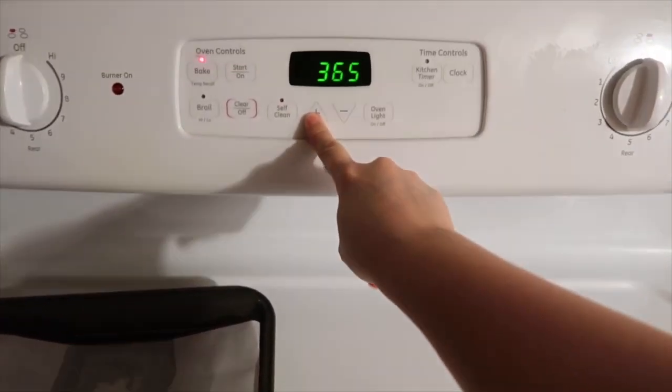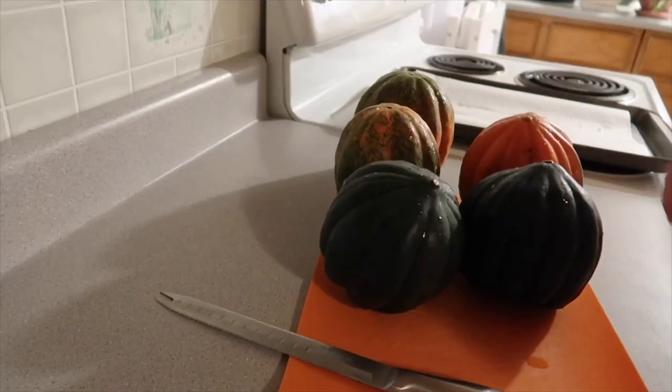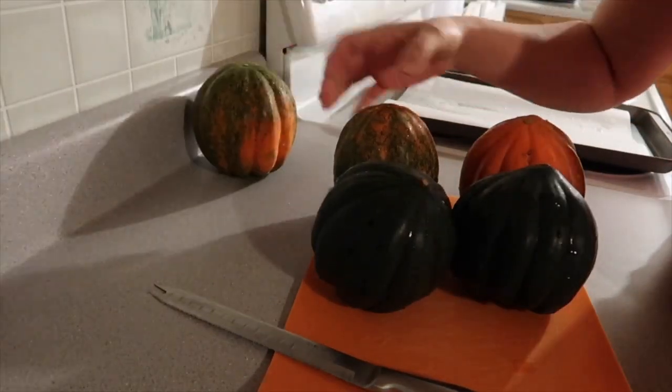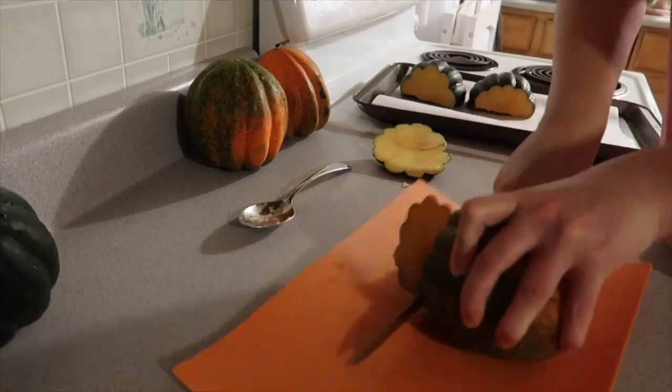Hi everyone, welcome back to my channel! Today we're making stuffed acorn squash. Go ahead and preheat your oven to 425 Fahrenheit. I have five acorn squash that vary in size from small to large.